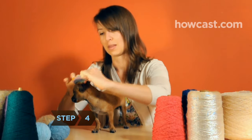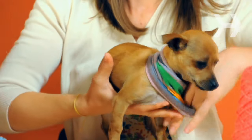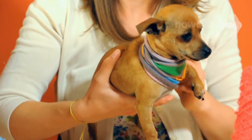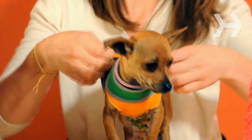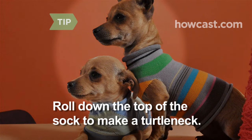Step 4. Slide the sock over your dog's body so that the top of the sock is around his neck. Pull his two front legs through the slits you cut in the heel of the sock. Roll down the top of the sock to make a turtleneck.